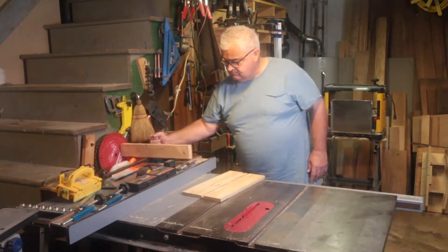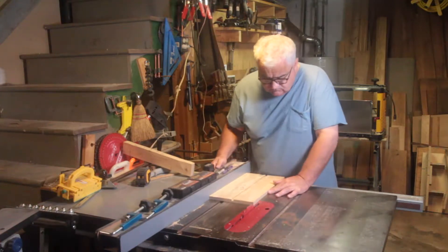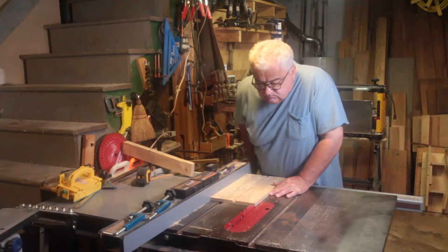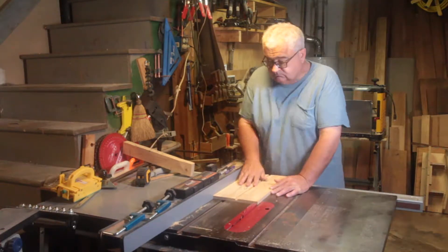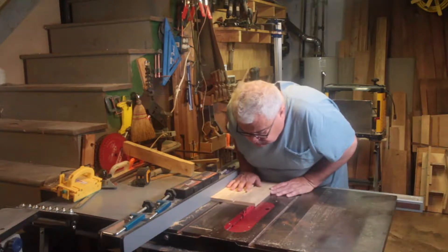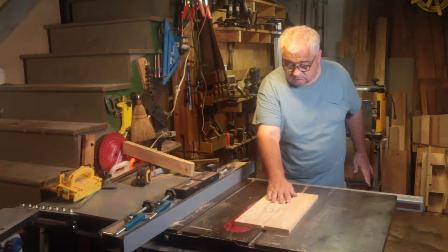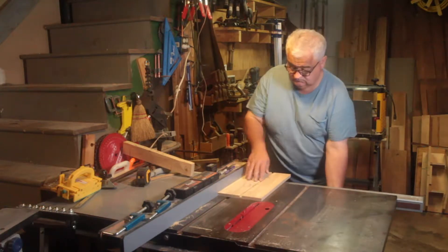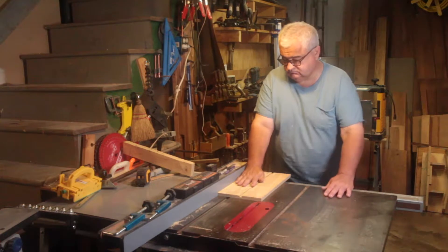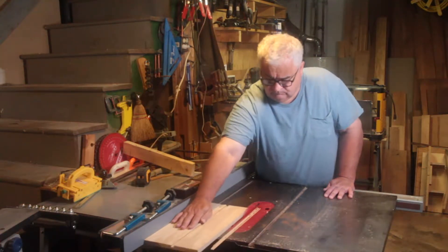I'm down in the basement now doing those rough cuts. These are the pieces of T-111. This is a simple process - you take some measurements, you cut them on the table saw. I like to sneak up on the cut, so I am cutting to the waste side of the marks I made, and I might do a little trimming with some hand planes or a sander depending on what I need to get them to fit properly.